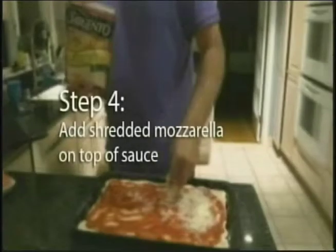Step four. After that, you're ready to add cheese. Sprinkle the shredded mozzarella generously on top of your pizza until you're satisfied.